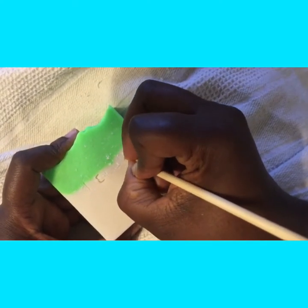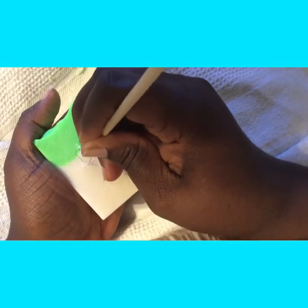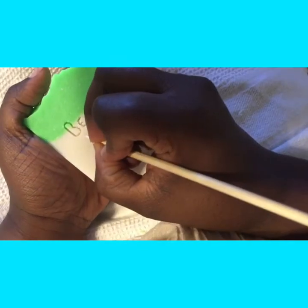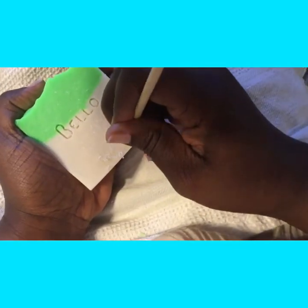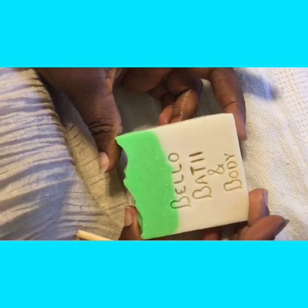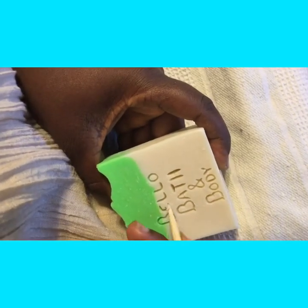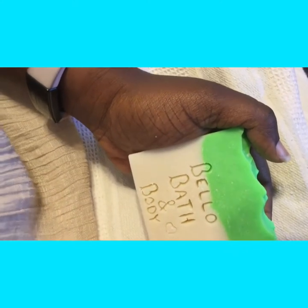You just carve out the letters in your soap — not too deep, but deep enough so when you pour the liquid in it'll get into the grooves. I did the rest of the letters and that's what it looks like once I'm done. I'll just clean up a couple spots, make sure it's deep enough, and I'm also adding a little heart there just for looks.